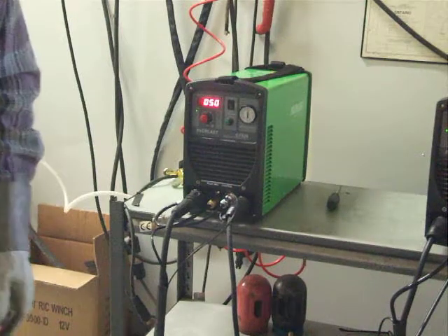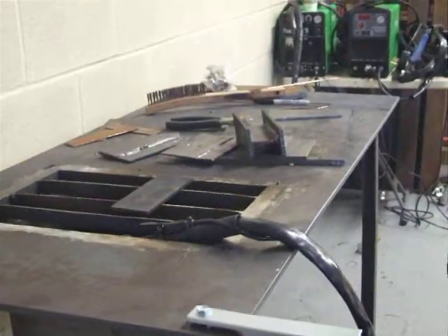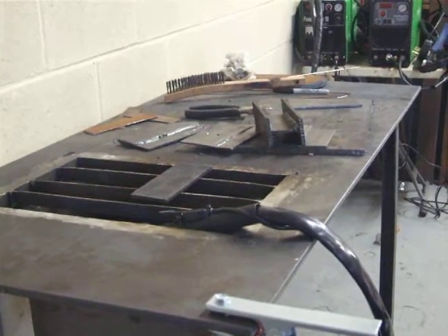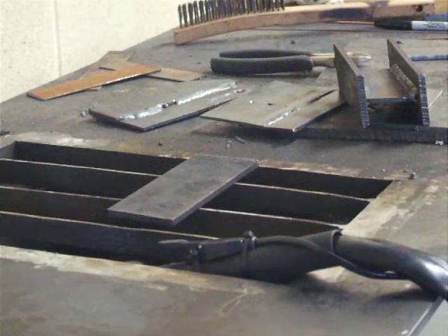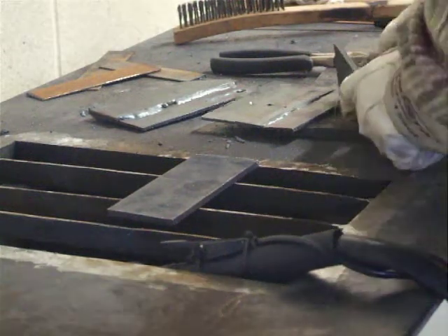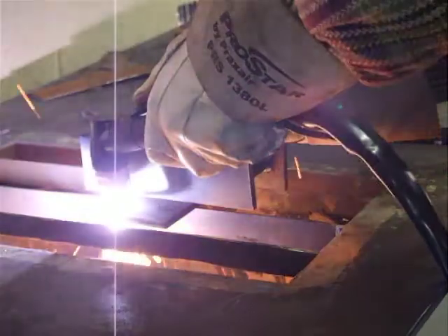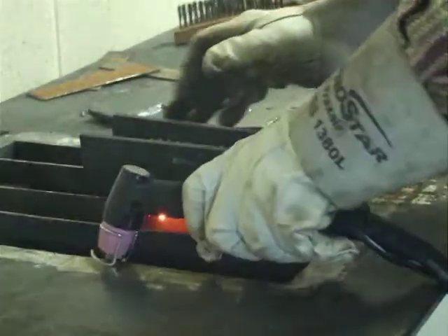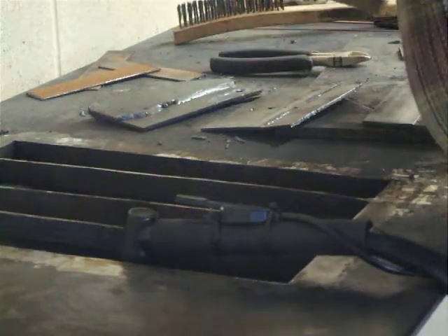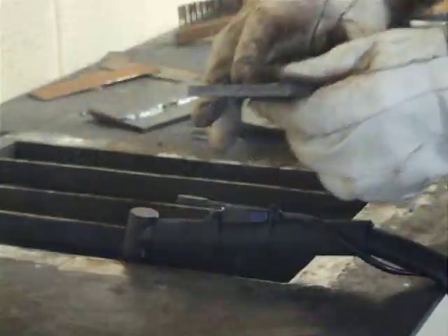We're going to flip over here and cut a piece of material just to show what we're talking about. I'm going to swing this camera over and zoom in a touch. I'm going to move on a little bit here and use a straight edge as we initiate our cut. There's our cut — this is quarter-inch stock.